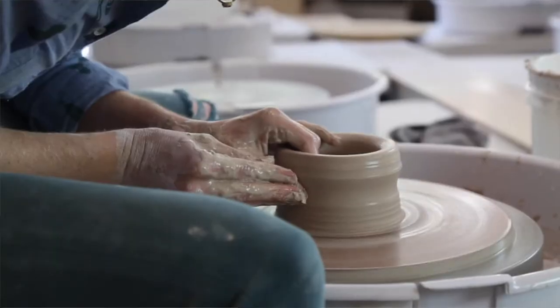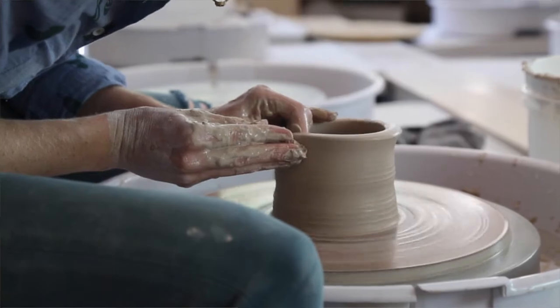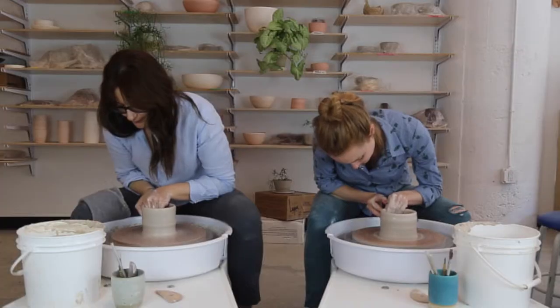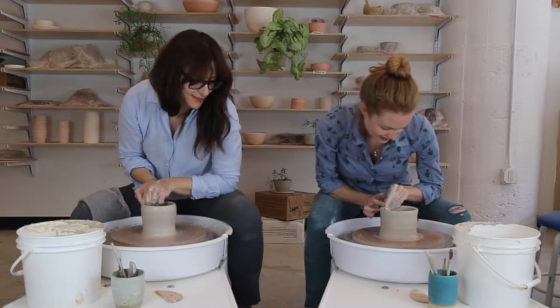I'm going to do one more pull — this is pull three. Oh, my wall has an air bubble in it. You can feel it. That happens sometimes.